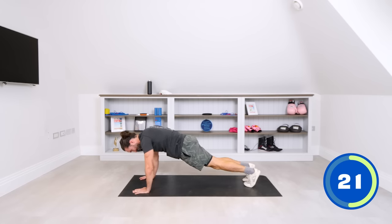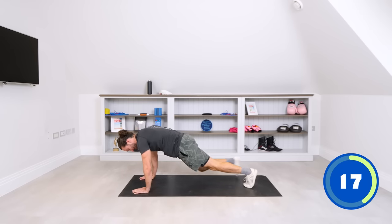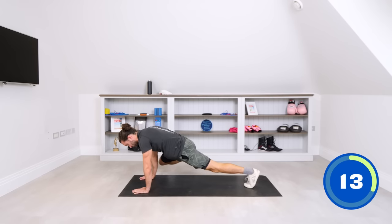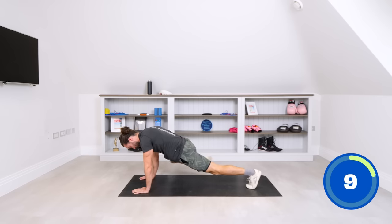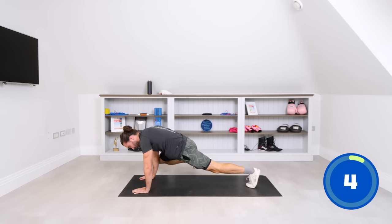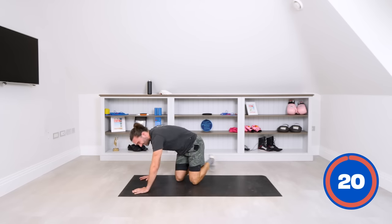Making it tougher by bringing that knee out to the elbow — tap the elbow and back, tap the elbow. Feel that one, really feel that one. Fifteen seconds left. So out to the side and round. You've really got to fight against gravity there, because your body's trying to arch — you've got to really fire them up and turn them on.